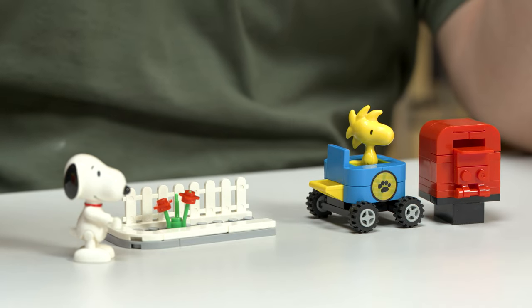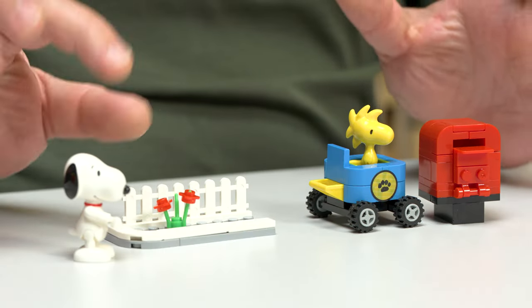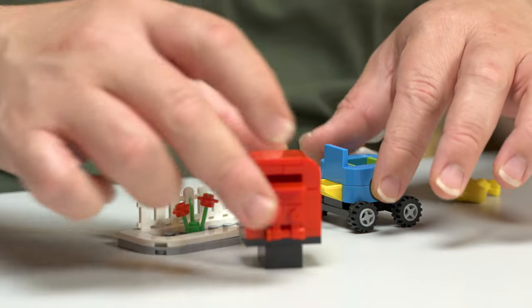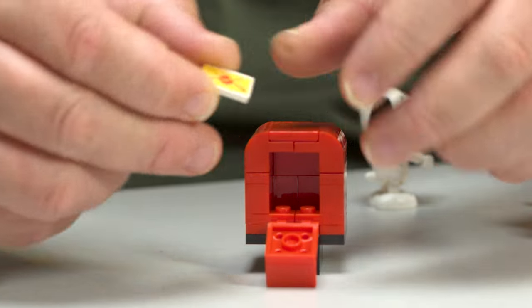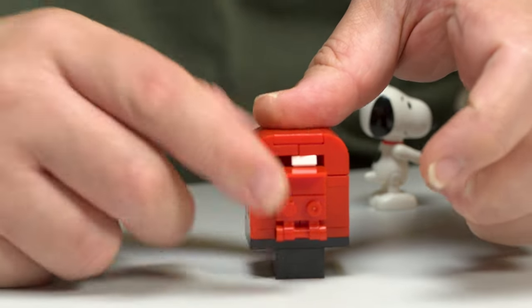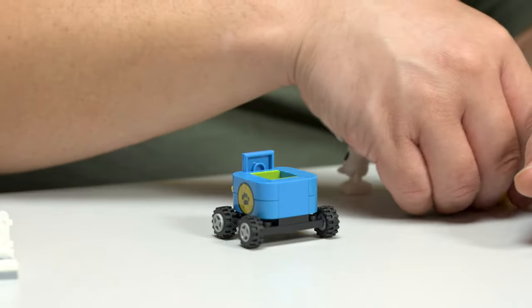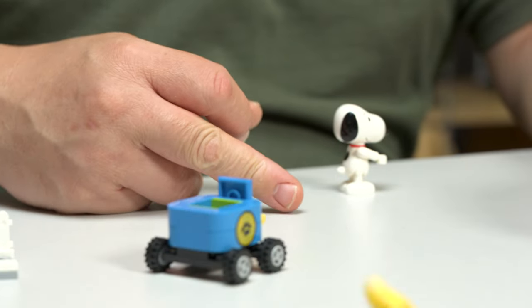This one is LN8070 — walking down the street with a stroller set. Same Snoopy, same Woodstock. You get a little pavement road walkway with a picket fence. What's nice is you got a mailbox that opens up with some mail inside — a sticker of the Paul Prince — and you can slide it right inside. The stroller is like a four-wheel drive pram; this thing has got some wheels on it. Woodstock fits inside just fine. That's the baby stroller set.